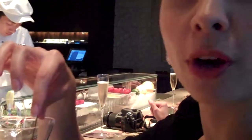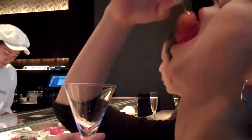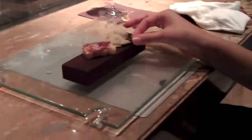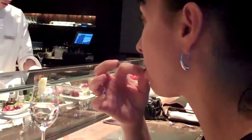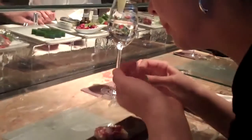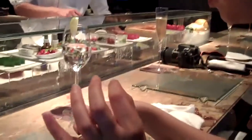It's an edible cocktail. Try the lime leaf. That's good.